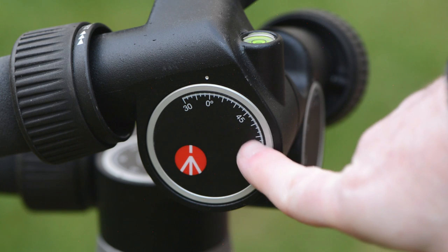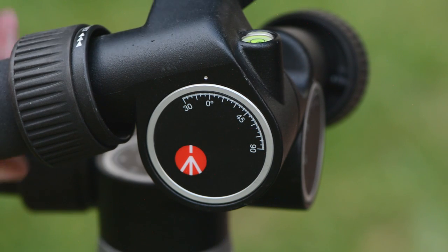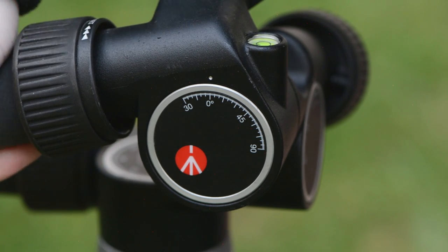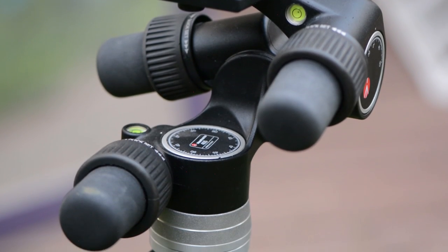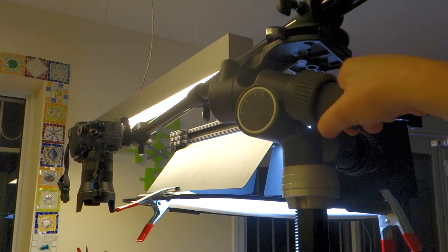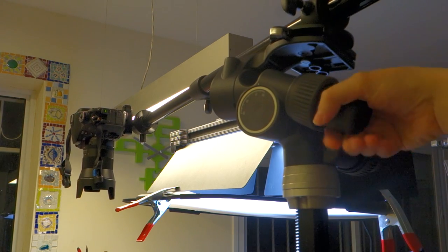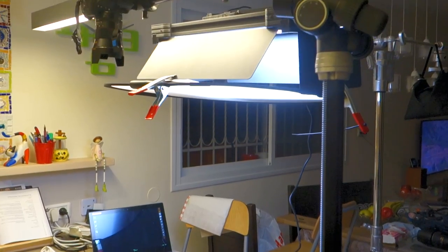The head has angle markings for each of the three handles, which can be very useful for repeated precise positioning. Just align the white dot with the angle markings and you're set to go. I would also like to mention that the 405 fits the Manfrotto 0282B studio tripod that we tested last week, and they both work perfectly together, giving the user the ability to control all three axes plus the height of the camera using both of their precise geared mechanisms.